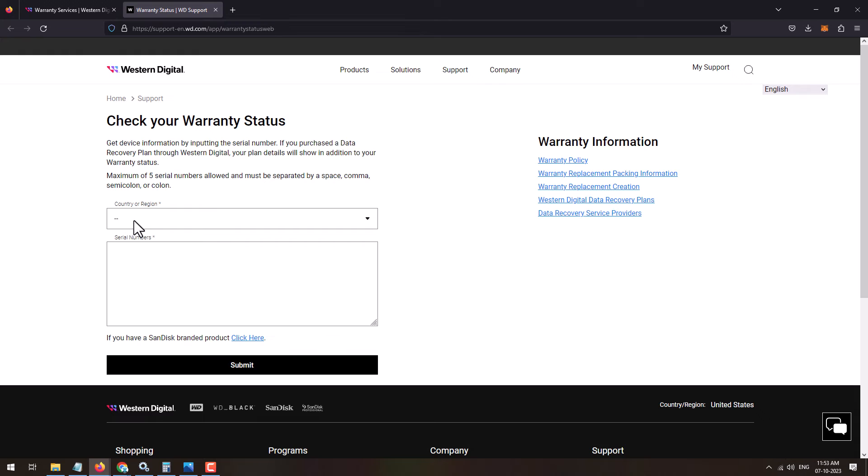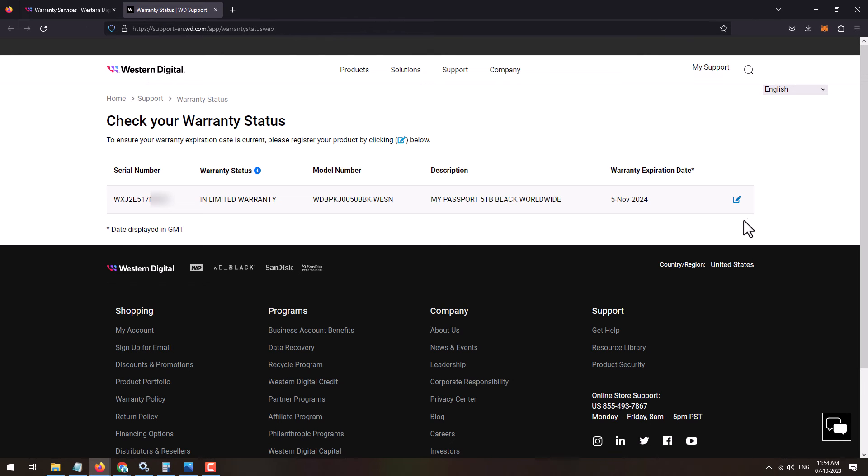This will open the warranty status tracking page. Here you'll need to select your country, then enter the serial number, and click the Submit button. This will show you the warranty status of the product.